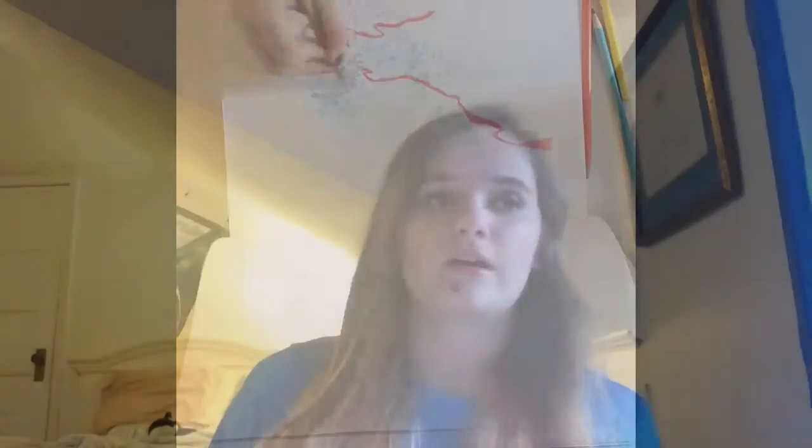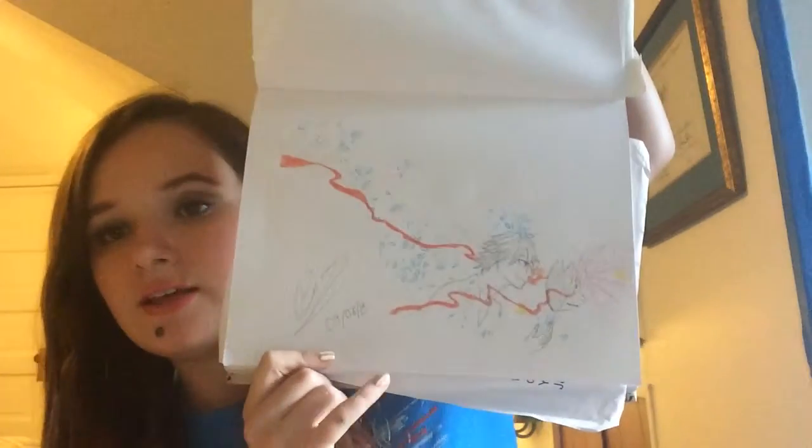That's the end result of that drawing. My next drawing, which I think is the fourth one, is Ciel from Black Butler.